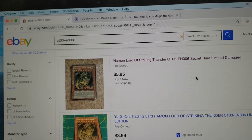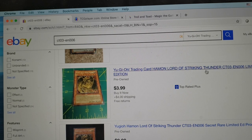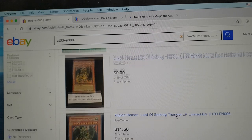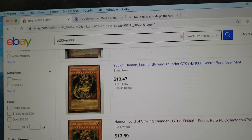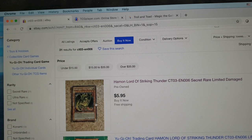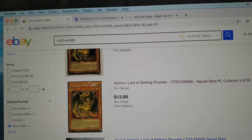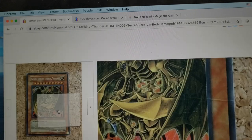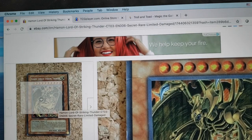Now that we've got those filters on, we can see there is a damaged version of this card for $5.95. Going down further, here's another without the condition listed in the title, but the shipping makes it a little more pricey. Here's an LP or lightly played version for $10. After looking at our card, we determined it was near mint, so the first near mint version we've come across is at $13.47. Clicking into a listing and hovering, we can see the creases the merchant identified that make this a played condition card.